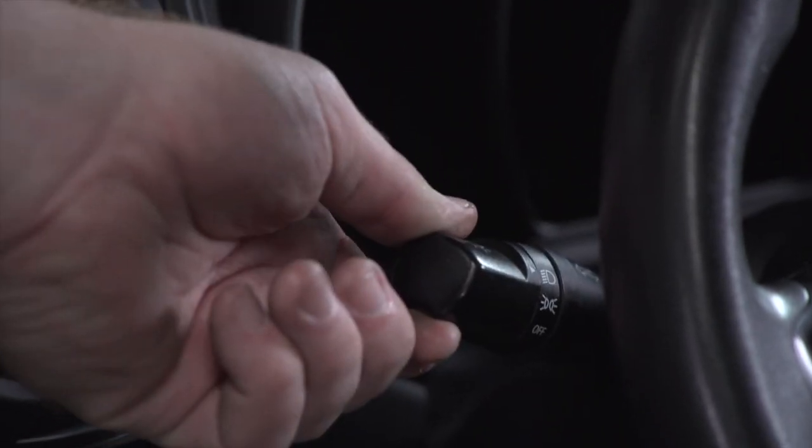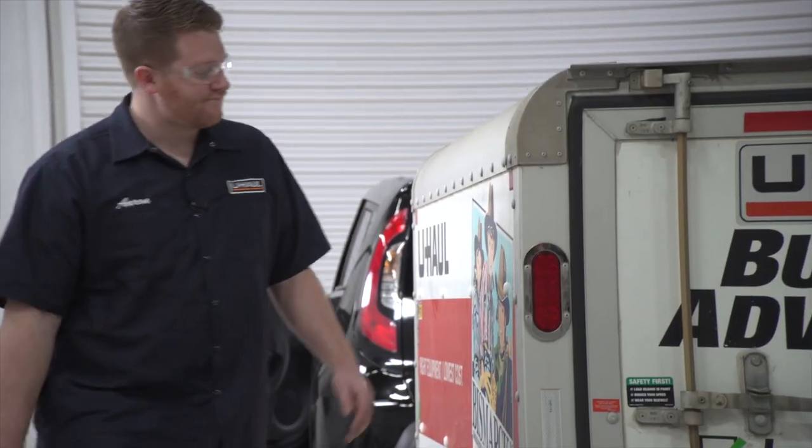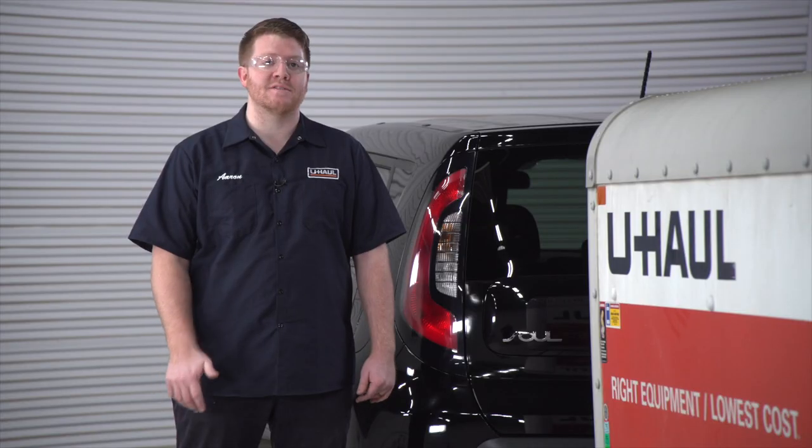Hey, what's up you guys? We just had this U-Haul customer come in mid-trip. They realized that they lost their running lights on both the trailer and their vehicle. So let's go ahead and show you how to do a quick diagnosis and repair.